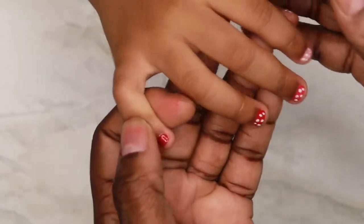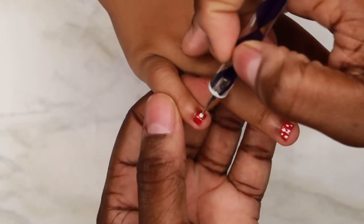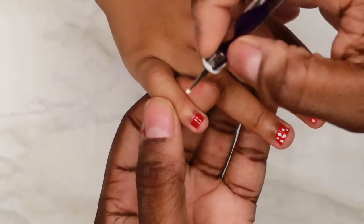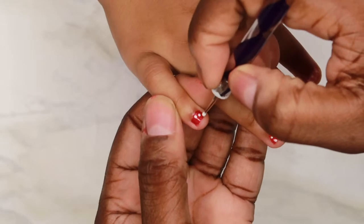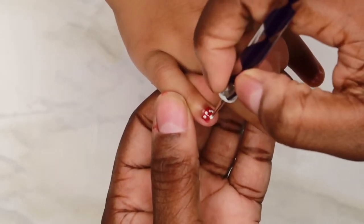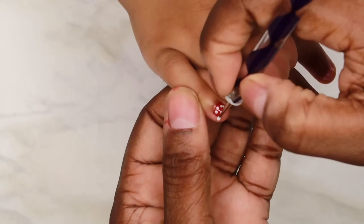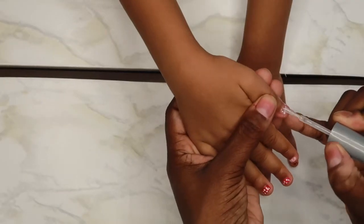These almost look like Minnie Mouse nails — that looks like her Minnie Mouse dress, and like her bow, and like her shoes. I like those shoes! Now applying the clear coat.